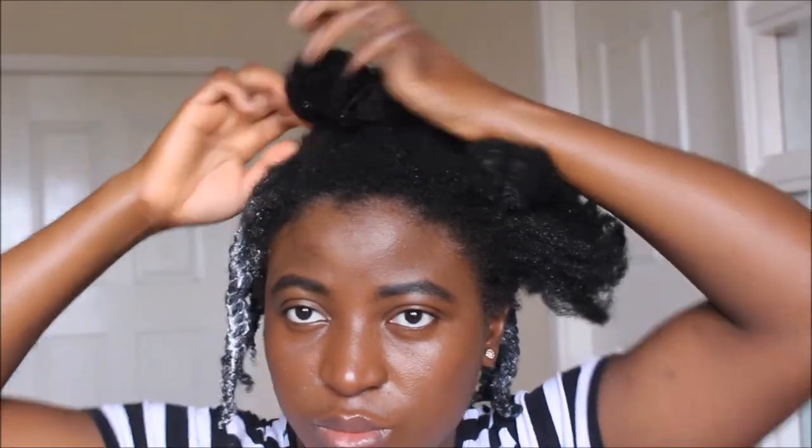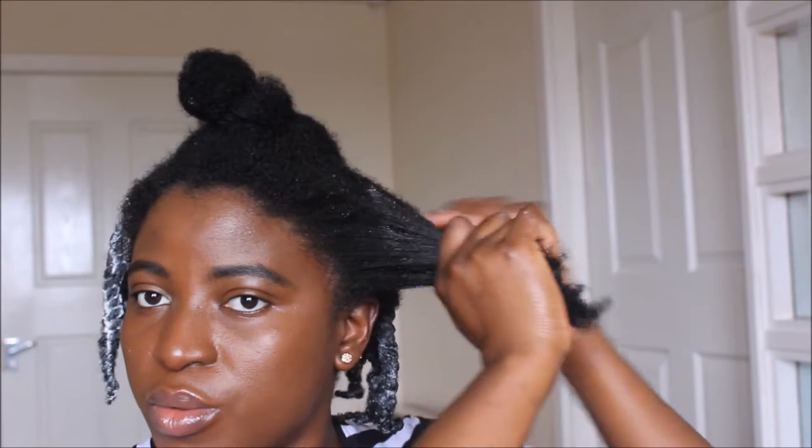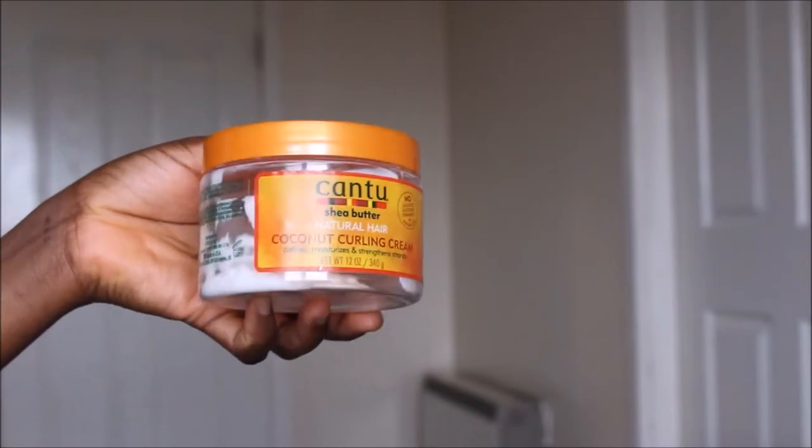I'll take that section of hair and start by moisturizing it. I'll spread a little bit of the leave-in mixture in there and work it in really well. As I always say, I have to really work products into my hair for them to be easily absorbed because my hair is just that stubborn.